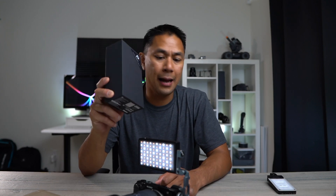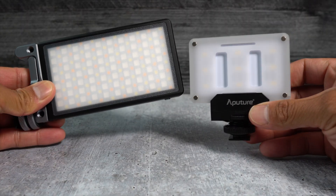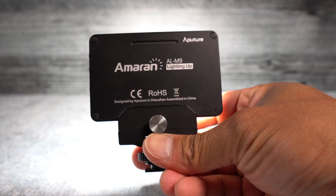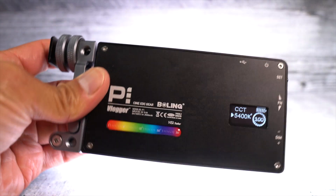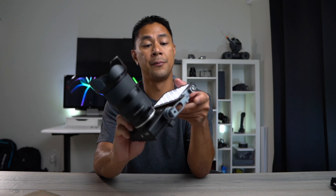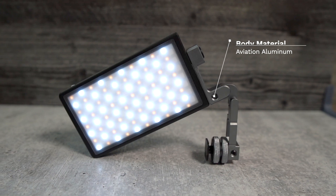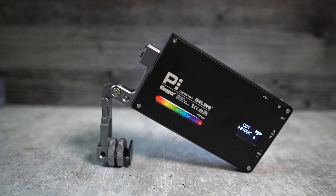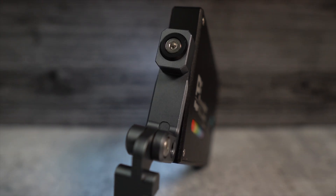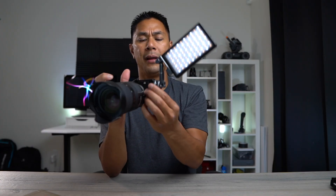Bowline actually sent me this light. I was using the Aperture Hammer and I still use that one because it's really small and compact. The Bowline is actually a lot smaller in size but the output is a lot more. When I first got it I was really impressed with the build quality — it's all aluminum on the outside, not plasticky like a lot of other portable lights.